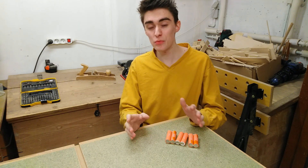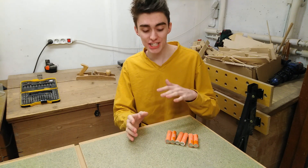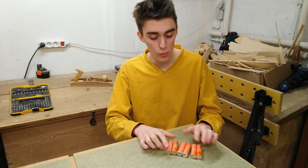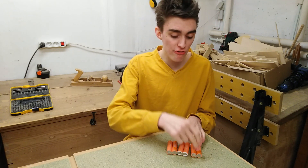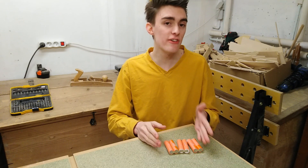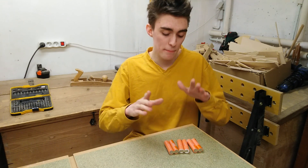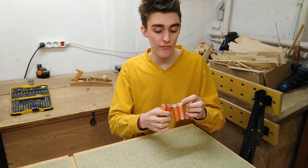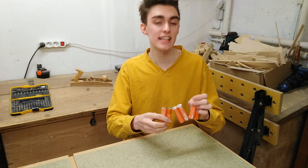Before I start soldering at random without you knowing what's going on, I just want to talk about this real quick, just in case you're not familiar. What 3S means is 3 in series. Technically this is a 3S 2P battery pack because I've got two batteries in parallel and three of these double batteries in series.